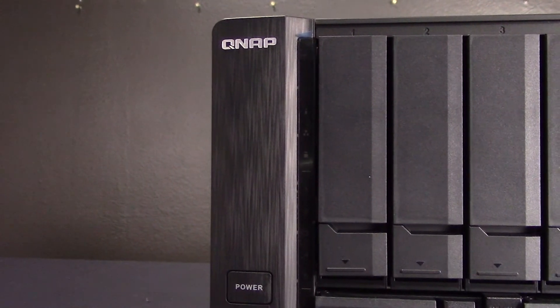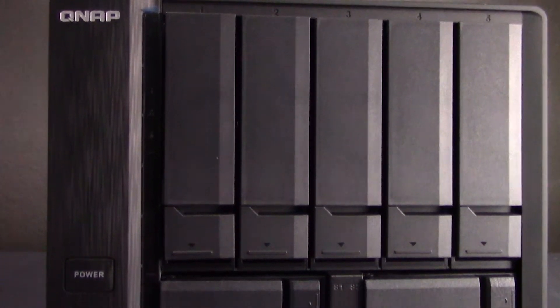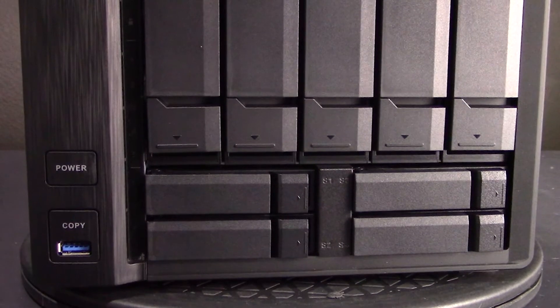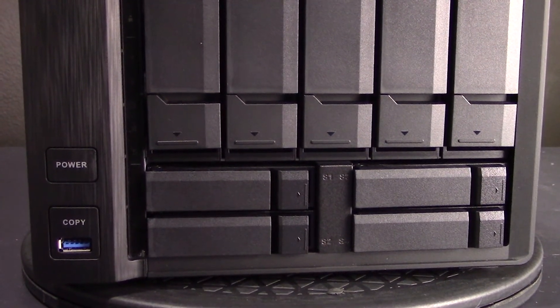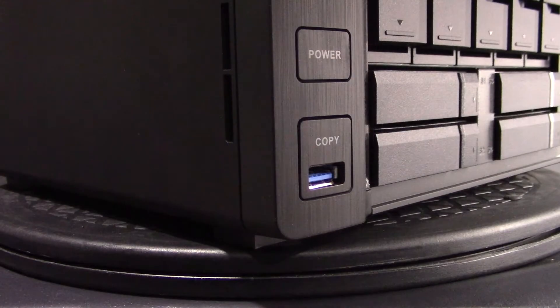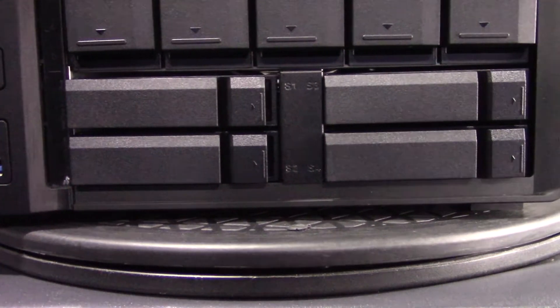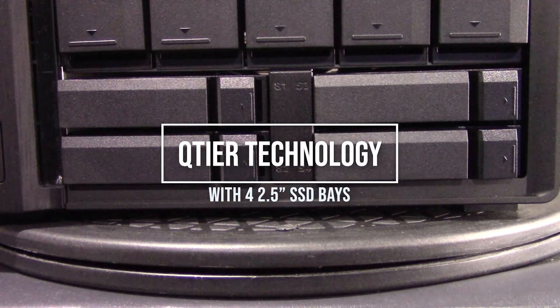The same size as a 5-bay unit, the TS-963X accommodates 5 3.5-inch HDD bays and 4 2.5-inch SSD bays, delivering high-performance, high-capacity storage with automatic data tiering based on access frequency. Boost performance with SSDs and Q-Tier technology using the 4 dedicated 2.5-inch drive bays, enabling the TS-963X to meet high-performance requirements such as virtualization.